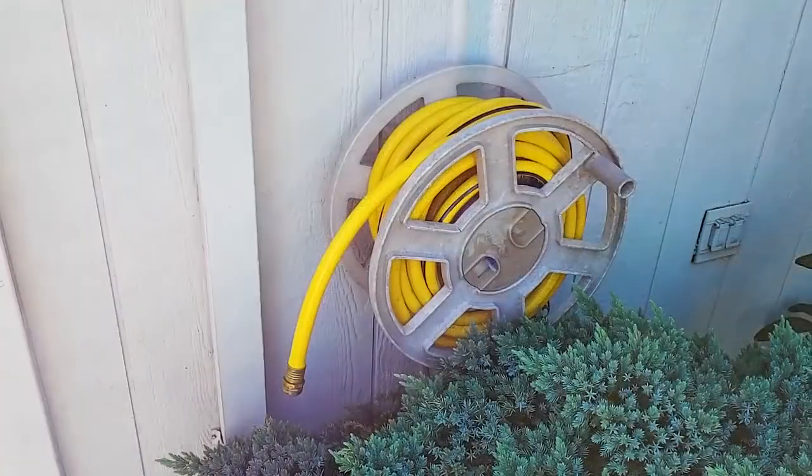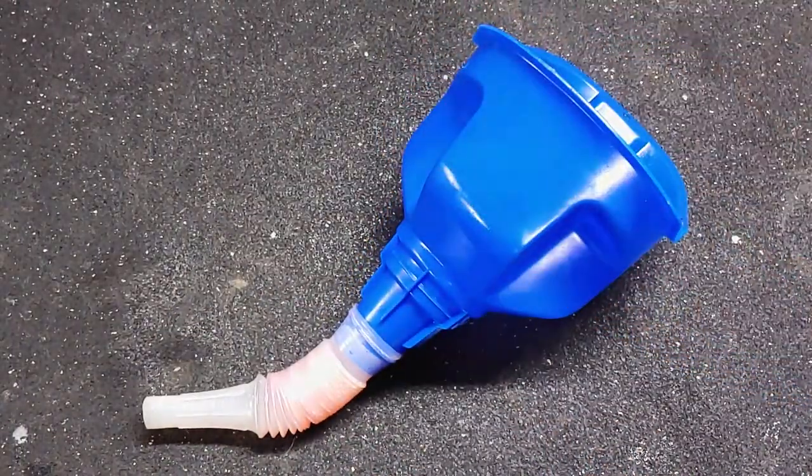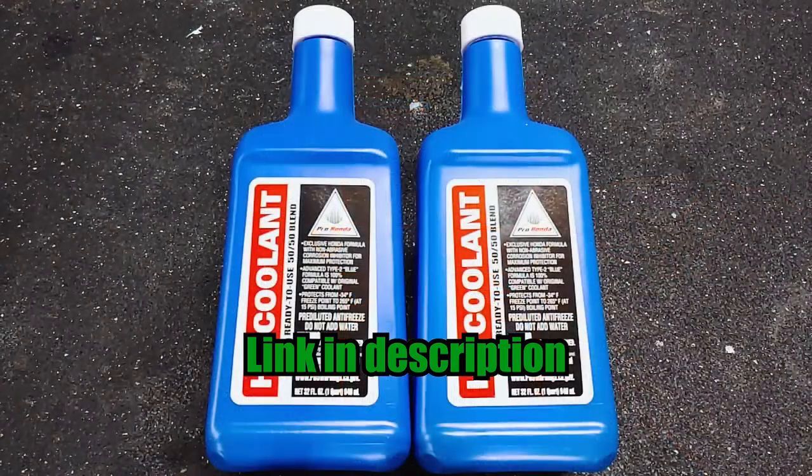For this job I also needed running water, a funnel, two copper washers, and two quarts of ProHonda HP Coolant.